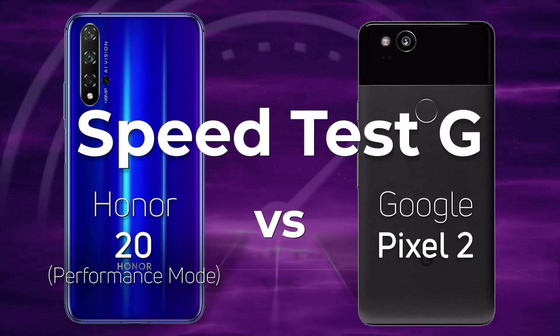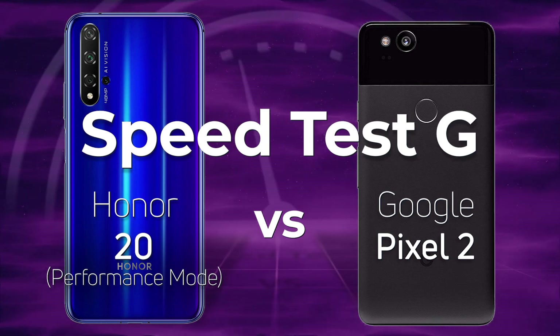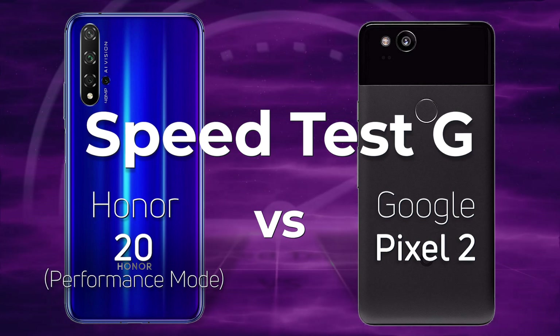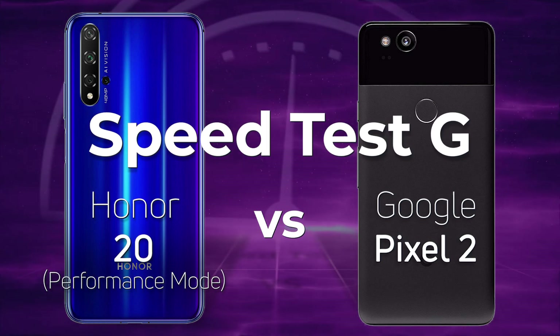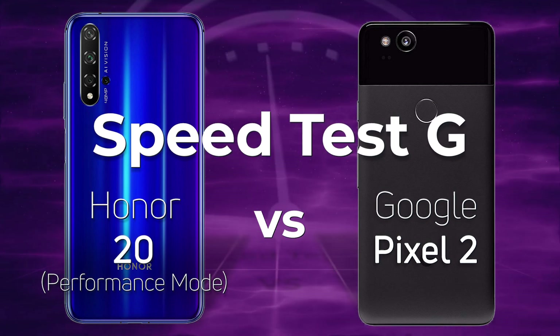Huawei and Honor fans have often asked me to turn Kirin devices into some kind of performance mode to see how well the devices perform when they've got that extra boost. So today we're going to be looking at the Honor 20 in performance mode and comparing it to the Google Pixel 2 with the Snapdragon 835.